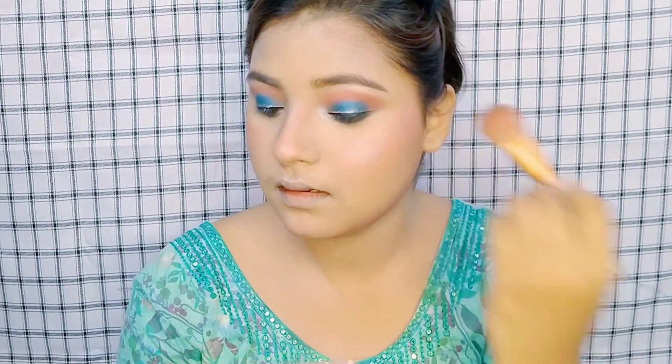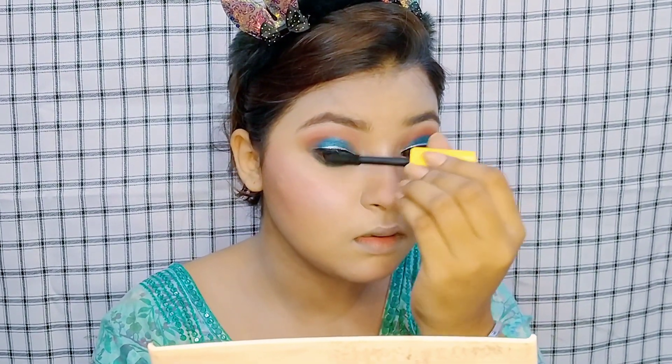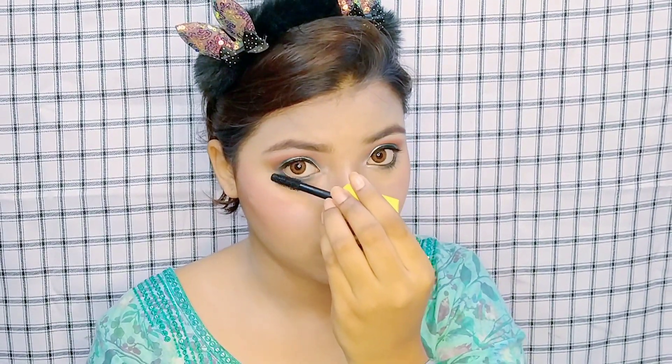I used to do heavy makeup a lot but now I want to do regular everyday makeup. Here I have curled my lashes and applied mascara — you can coat it and then put on lashes. If you want a tutorial on that, I'll leave a link in the description box. I have outlined my lips with a brown shade, filled them with nude lipstick, and this is my final look. Hope you like it — don't forget to like, share, and subscribe. Bye!